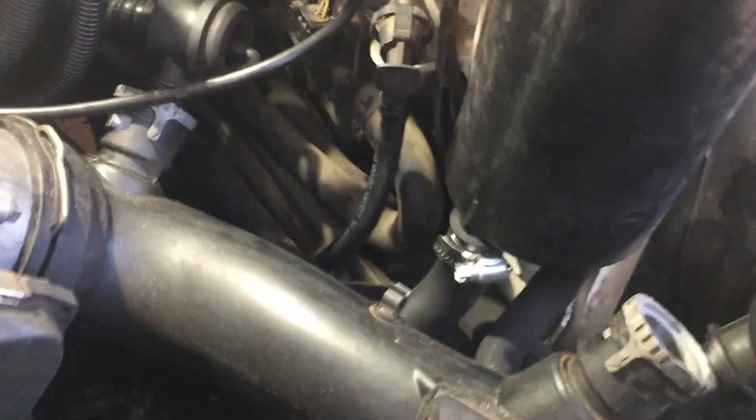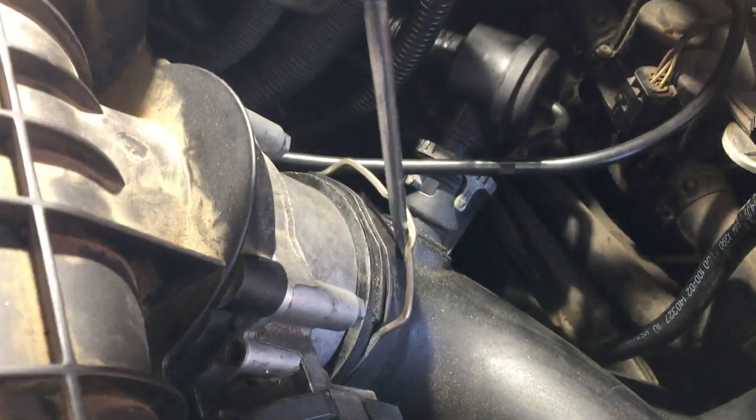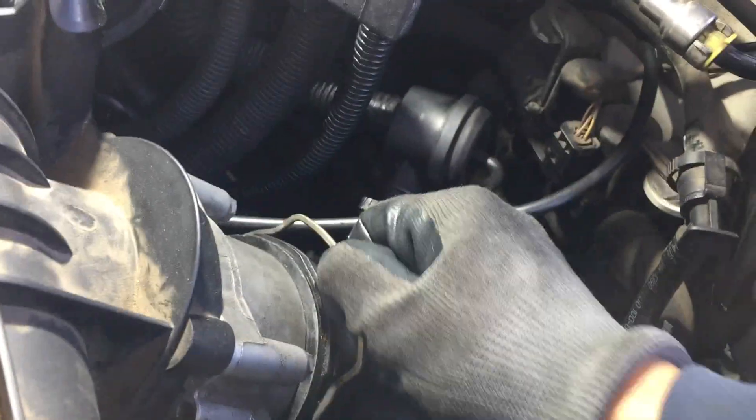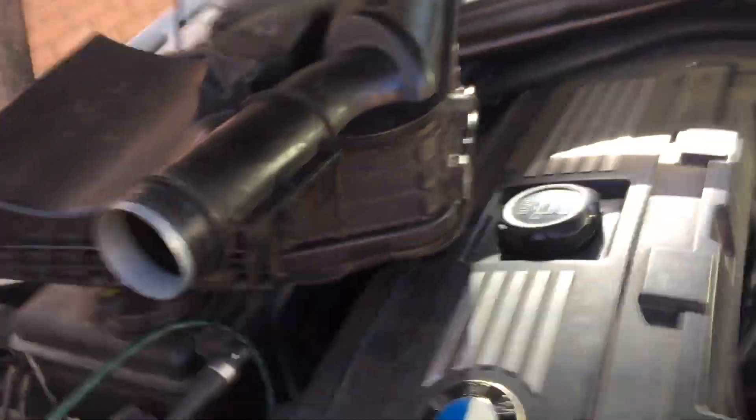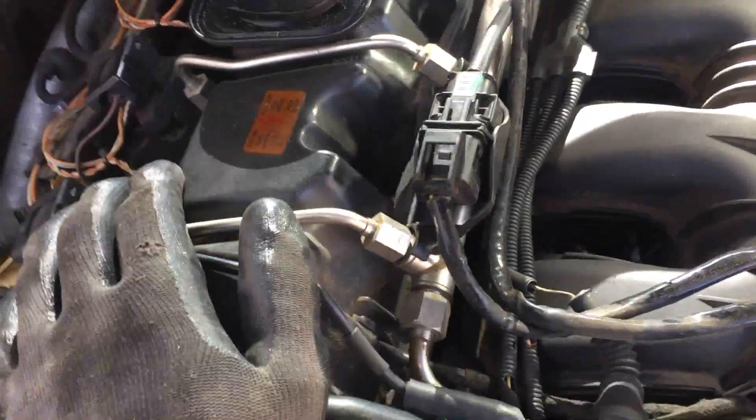There we go. Undo this little vacuum hose that's getting in the way, throw it back there. We might have to remove this pipe down here — I'll try to leave it but if not we'll have to. Now we're going to unhook this from the throttle body. Just pull on this clamp up — you don't have to take it out. Wiggle that and it comes out. Now we gotta take this cap off; it has four bolts but this car is missing them so it's just sitting on there.